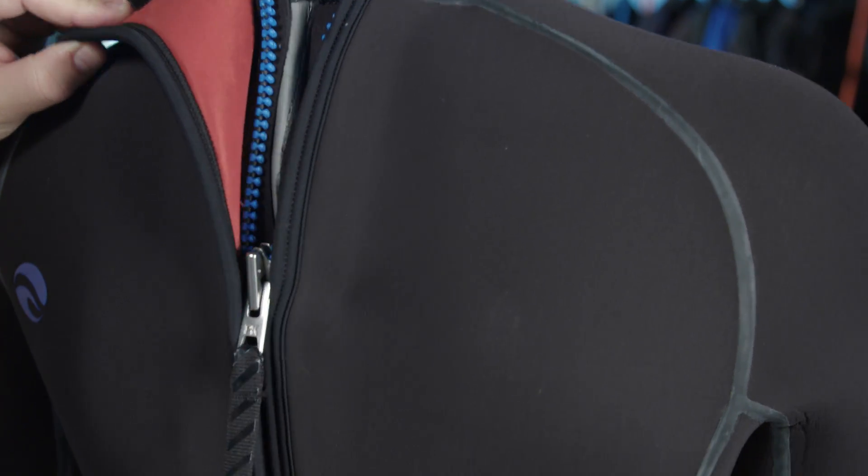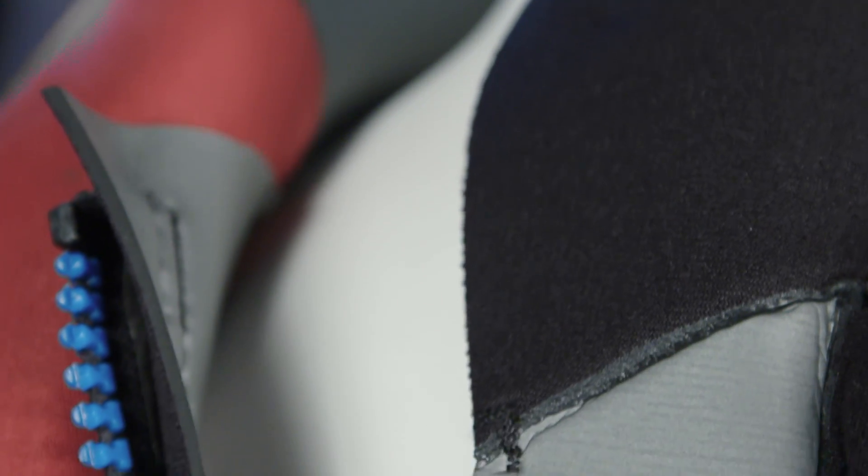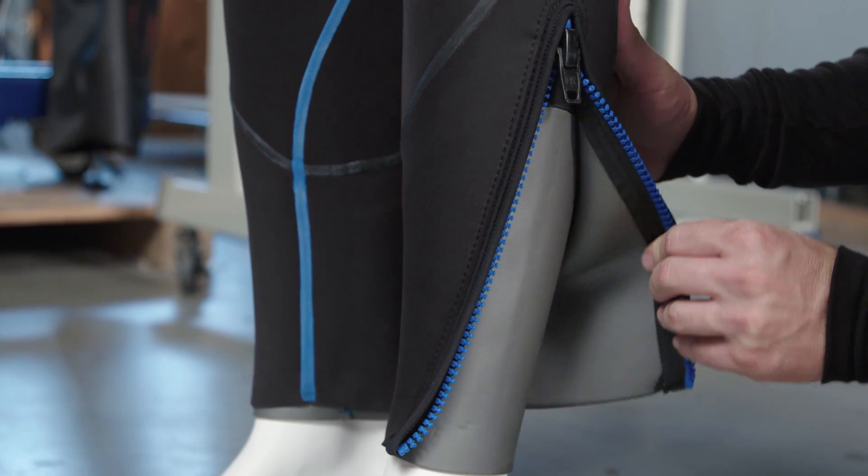The S-Lock 2 back zipper comes with an offset tooth design and PU coated zipper tape to guard against water entry. This extra long back entry zipper with full length zipper pull, along with extra long heavy duty ankle zippers, make for an easy on, easy off experience.